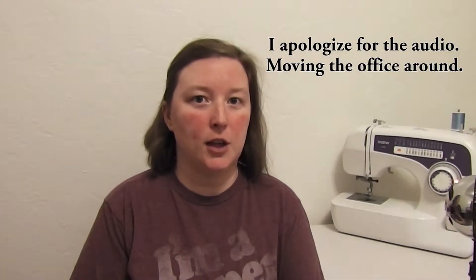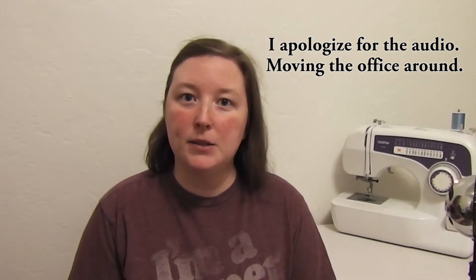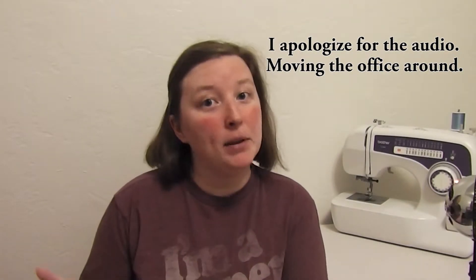Hello everyone and thanks for tuning in to this episode of the Nerd Closet. This episode is going to serve as sort of an epilogue for the previous two how-tos that I posted. I have two quick tips for you in the form of questions that arose while I was making the other two videos. So here we go.